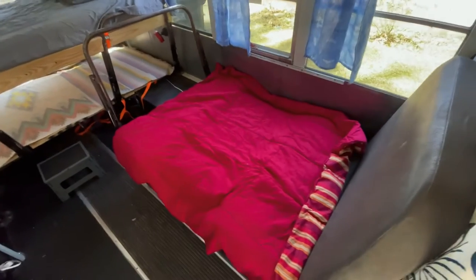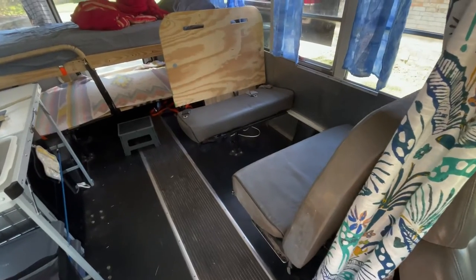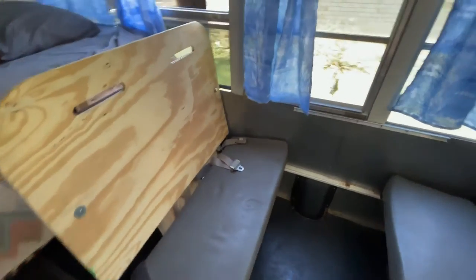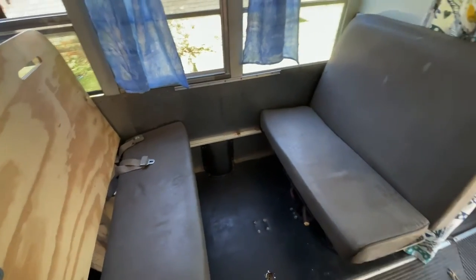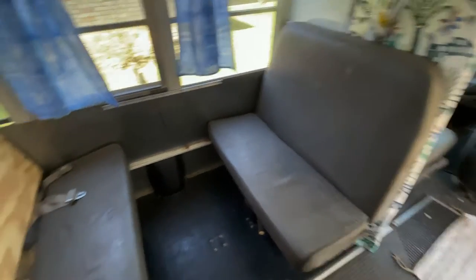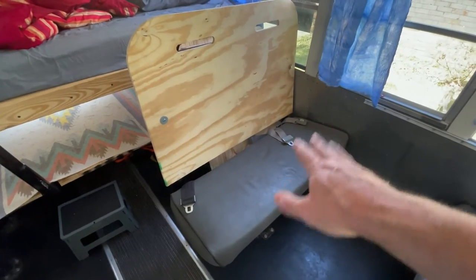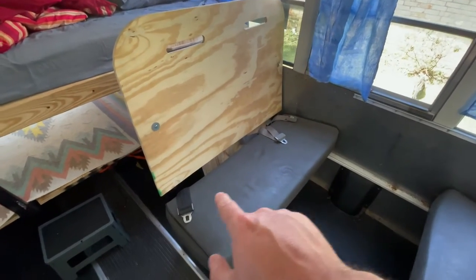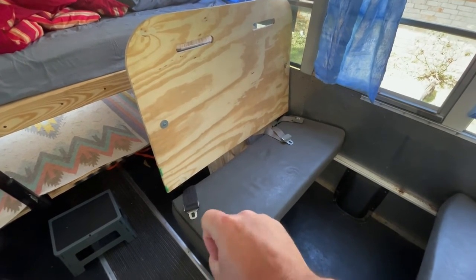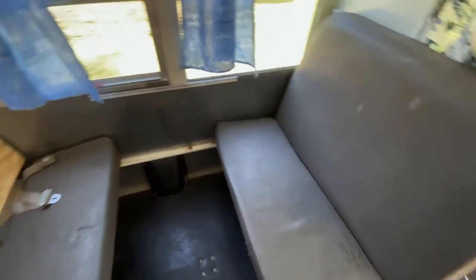Let me change this arrangement so you can see the difference. Now you can see the seating arrangement. We have kids in car seats, so these are car seat-capable seats. They have — I believe it's two or three sets of seatbelts. They've got seatbelts here. You've got to pull them through the thing but it's really easy.